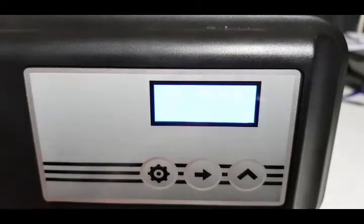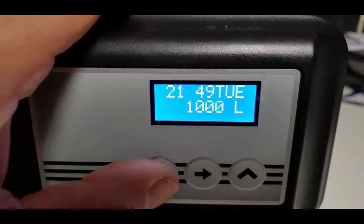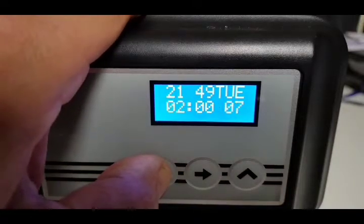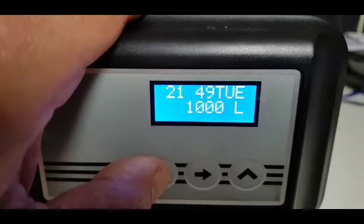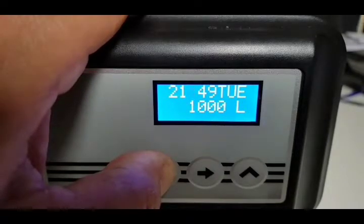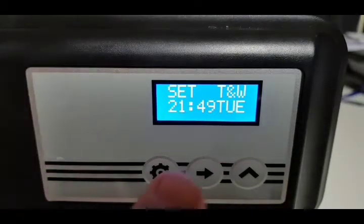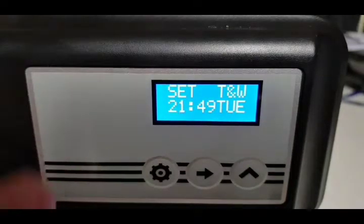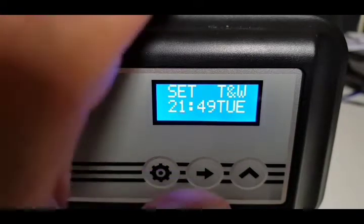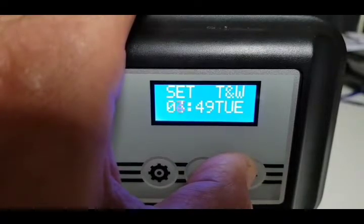Now you've worked out the capacity of your water softener, plug it in and you'll get a readout showing the normal display. To enter programming mode, press and hold the setting button for five seconds and the display will change. You'll see 'SET' flashing, along with 'TW' for time, flashing on 21, so you need to set that for the correct time of day using the up button.